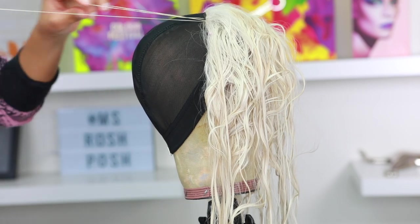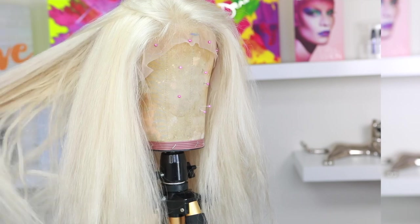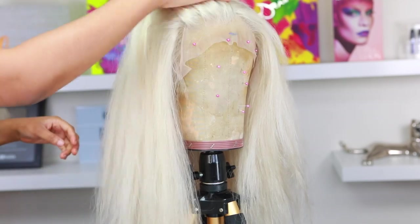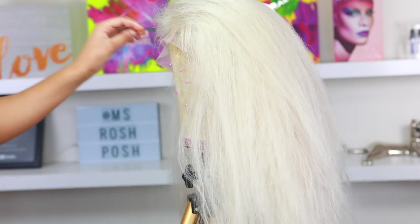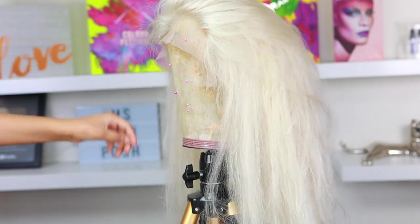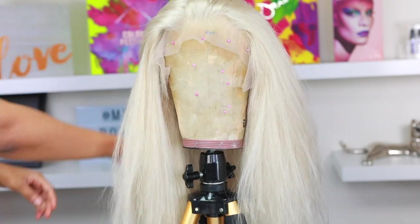By the way, Asteria Hair actually has 613 wigs that are really good. The only problem is I find they're a little bit too big for my head — even their smallest size. So if you don't want to make a wig from scratch or don't know how, you can definitely check out their 613 wigs.